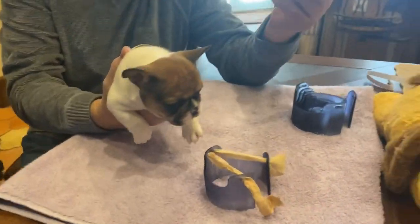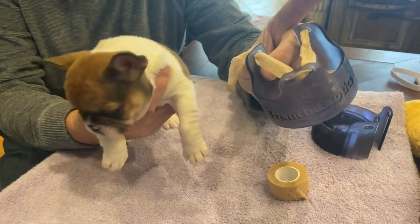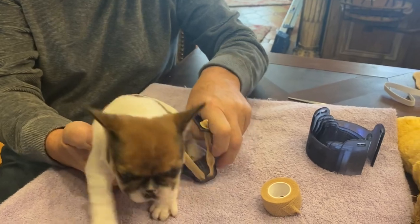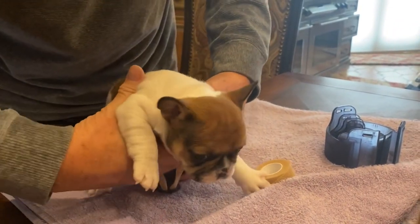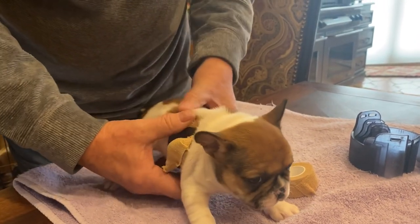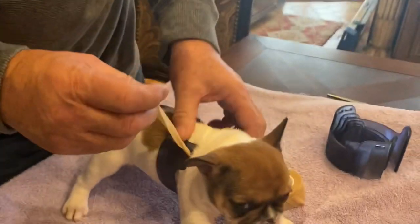It comes with some tape that sticks to itself, and you thread it up like this. On the instructional video they show passing the puppy through it, but I had better luck just spreading it out and popping it on the chest. This puppy is about five weeks old. I spread it out and it goes on pretty easy. If you're going to leave this on for any length of time, it makes sense to put some cotton lining on the inside.